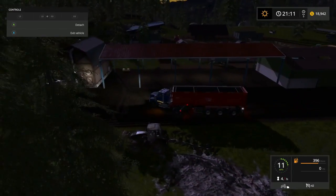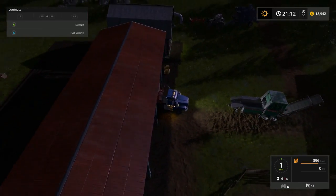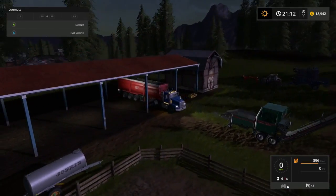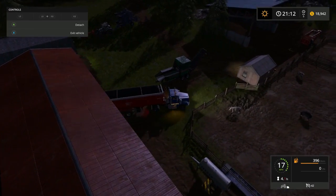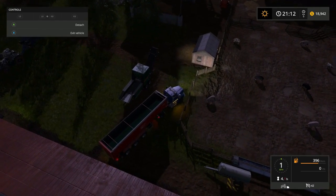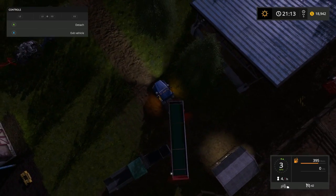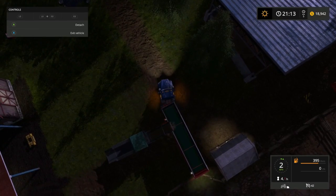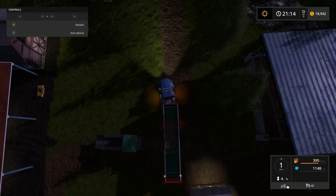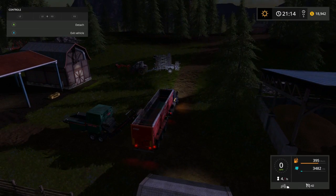Yeah, that looks good there, folks. We can pull under here and park our trailer so it won't get wet. Yeah, I think I can squeeze through here - ah, I just took out the fence. Next time on Goldcrest: Ponsse Scorpion King. Things are really unloading on me. Alright folks, see y'all next episode - later!